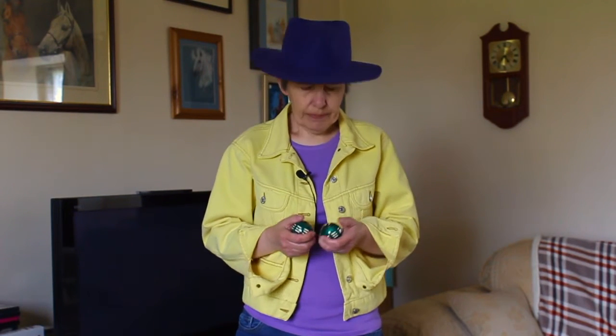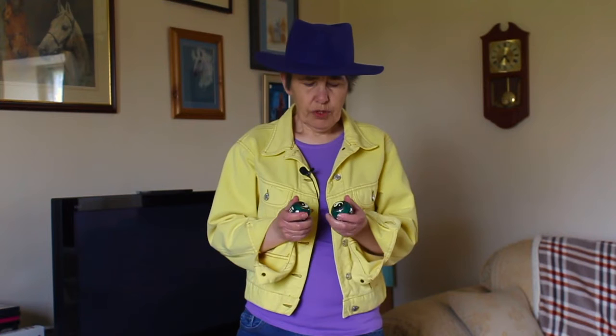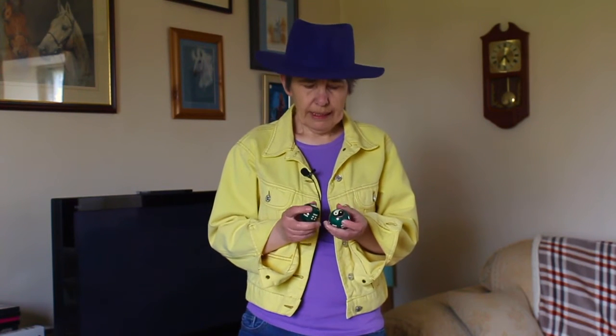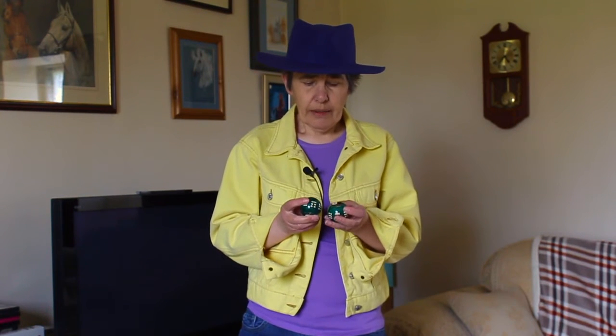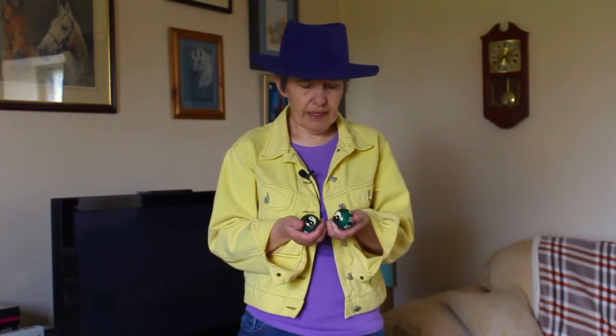Hello, I'm Ellen Dean coming to you from Ellen Dean Towers, and today I'd like to introduce you to my Baoding balls. I've had these for a few years — they go back to the Ming Dynasty and they're very good for stress, anxiety, and any pains you might get in your joints and fingers after being on your computer, digging the garden, that sort of thing.